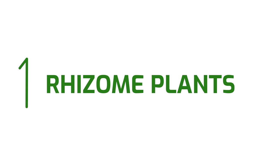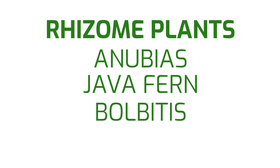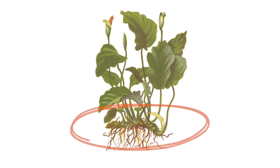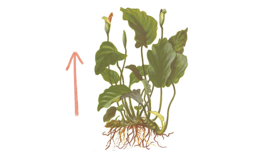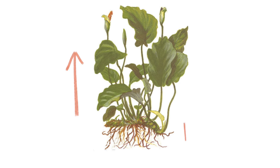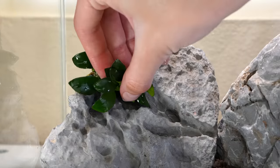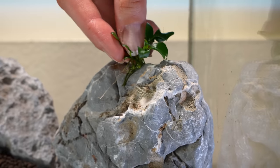Number one: rhizome plants. The most popular types of rhizome plants include anubias, java fern, bulbitis, and bucephalandra. They all have a rhizome, which is like a thick horizontal stem or trunk. All the leaves and stems grow upwards out of the rhizome, while the roots grow downwards. The great thing about rhizome plants is that you don't need any substrate to grow them. You can wedge them between cracks in rocks or mount them to decor using super glue gel or sewing thread.